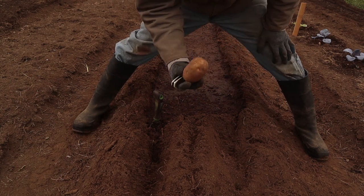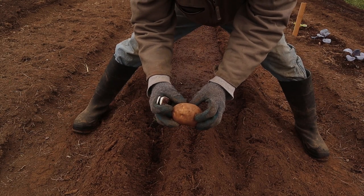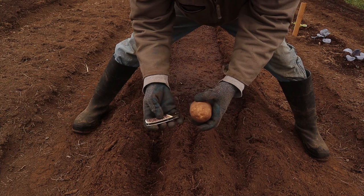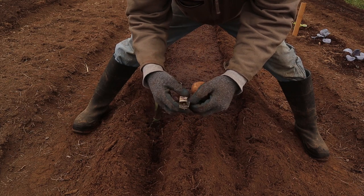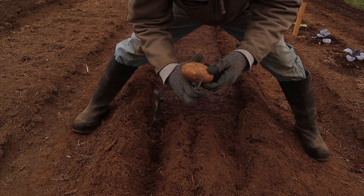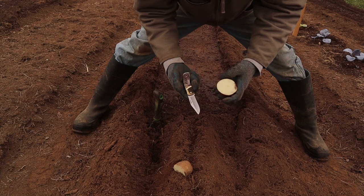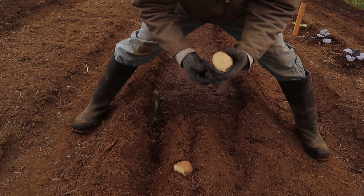I'm going to run a little experiment. This potato has not been chitted whatsoever — there is some very small growth on it, however. When I was a kid, my dad used to just take the potatoes, cut them in half, drop them in the hole, and they grew just fine. So we're going to give it a shot and see what happens.